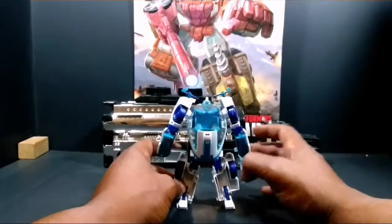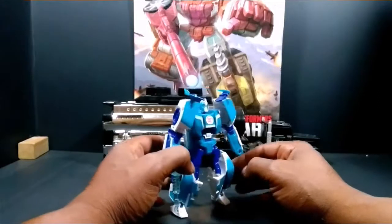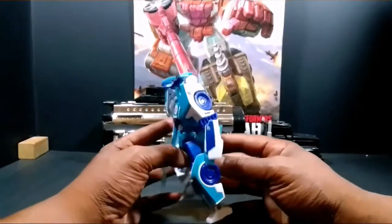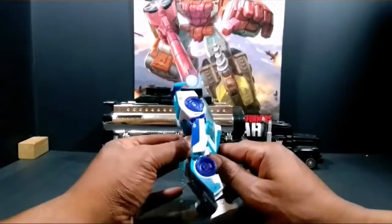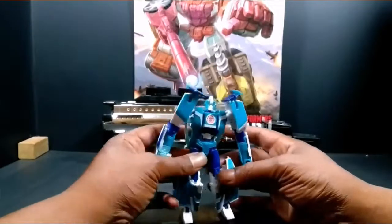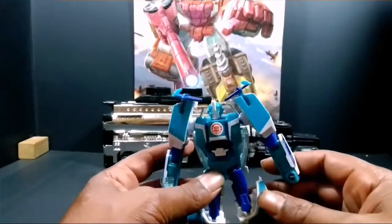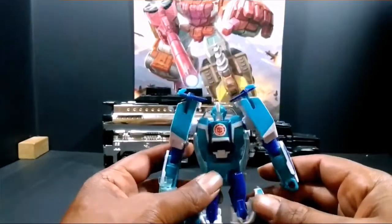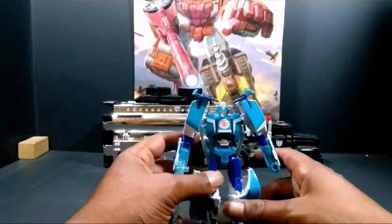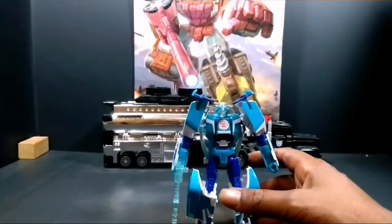You can see the windshield on his back. But actually, kind of a solid figure. I mean, if you really look at him, he's really poseable. He doesn't have a waist swivel. He doesn't have a thigh swivel. He's got light piping which you can actually see, which is actually nice. I think they should do light piping just for real on the Decepticons, because they're always better than the Autobots.